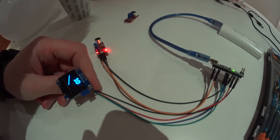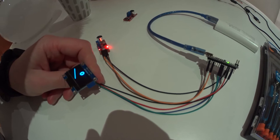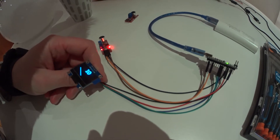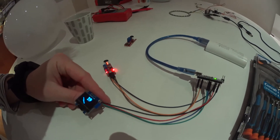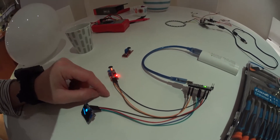You can of course tune the code so it stays at zero even though it outputs some analog value. Now I'll show how it works with a new sensor.